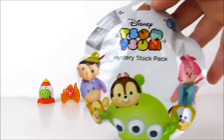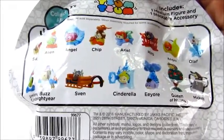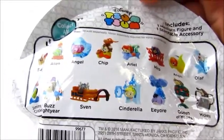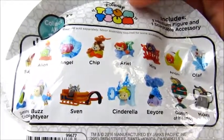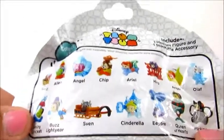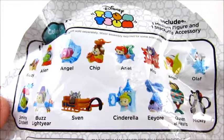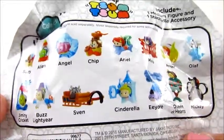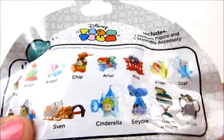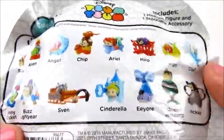Here is what the package looks like for Series 2. If you look on the back, it shows you everybody that is available. If you've watched any of our other videos, you've gotten some tips on how to get what you'd like, but I'll briefly go over those again for Series 2. Some of the basic tips: when you try to feel this package to get the character you would like, you need to think about feeling for the accessory and not the Zoom Zoom itself. The Zoom Zooms are pretty much all the same shape and are pretty hard to tell apart based on just the Zoom Zoom.